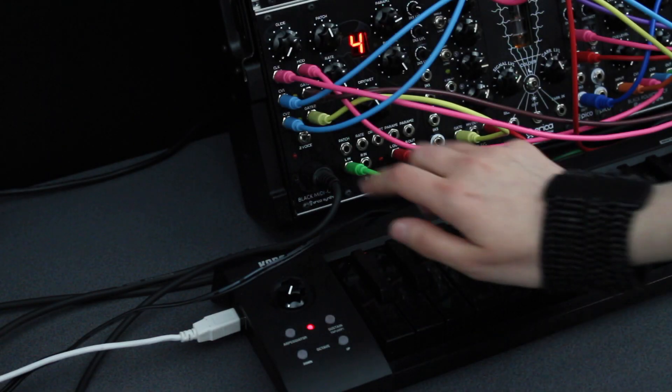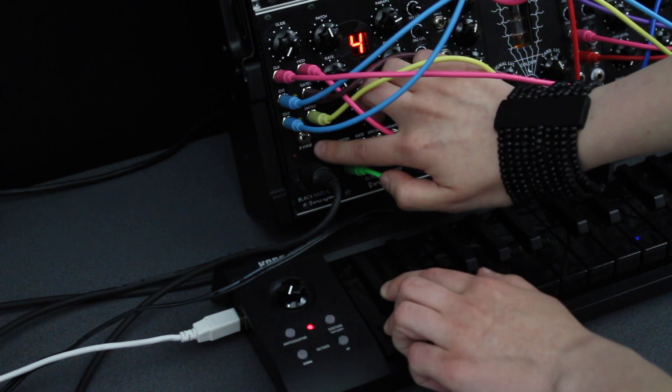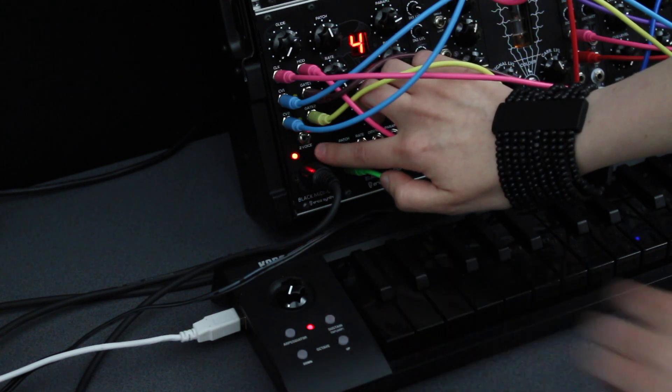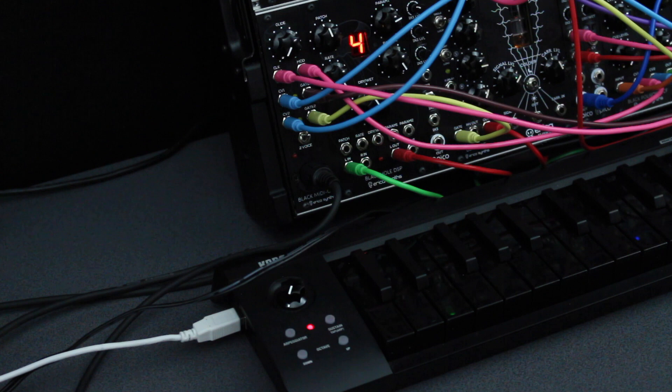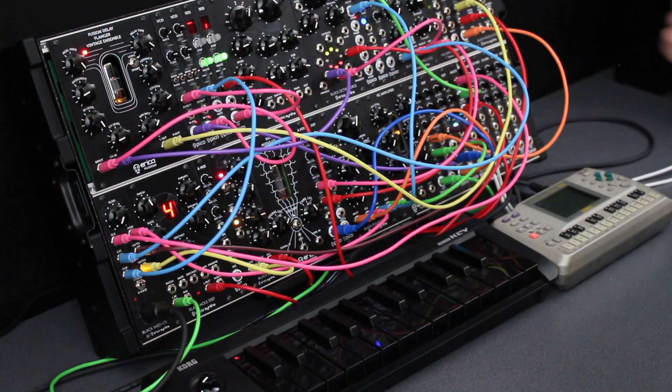To change a MIDI channel, push and hold the program button till the LED starts to blink. Next, push and hold one or two keys on the keyboard. Then push the program button again two times to exit the configuration mode. On this patch I have switched to the 2 MIDI channel mode, where the first MIDI channel is controlled by the MIDI keyboard and the second one by the MIDI sequencer. In this mode the second gate output starts to work independently.